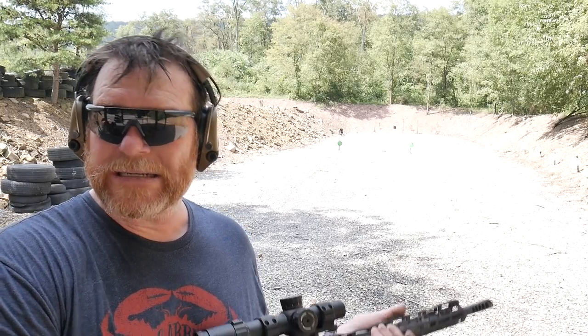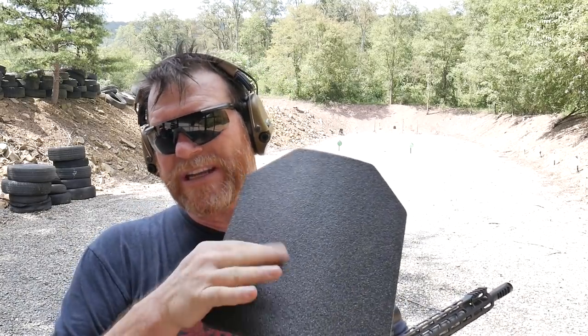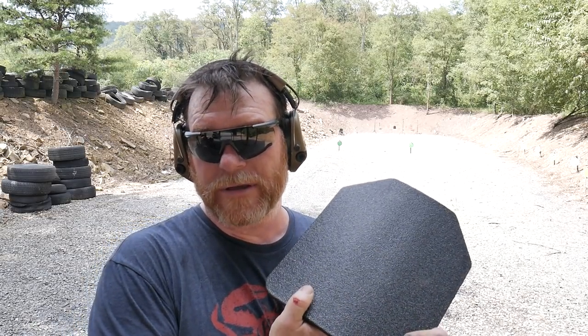That's the AR500 steel plate I sprayed down with bed liner. Later this week we'll test another steel plate that has the factory-installed spall protection - we'll put it in a carrier and test it out. I've got the multicam as well as the flat dark earth carrier; I've already shot a couple holes through the flat dark earth testing it, but we'll put one of these plates in that carrier and go over all the details.